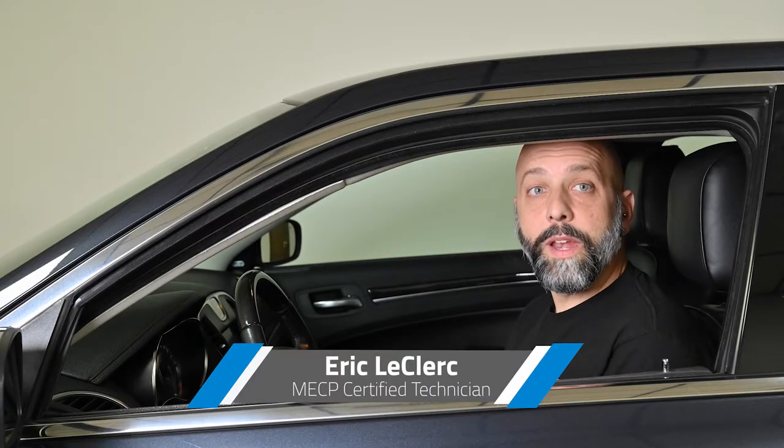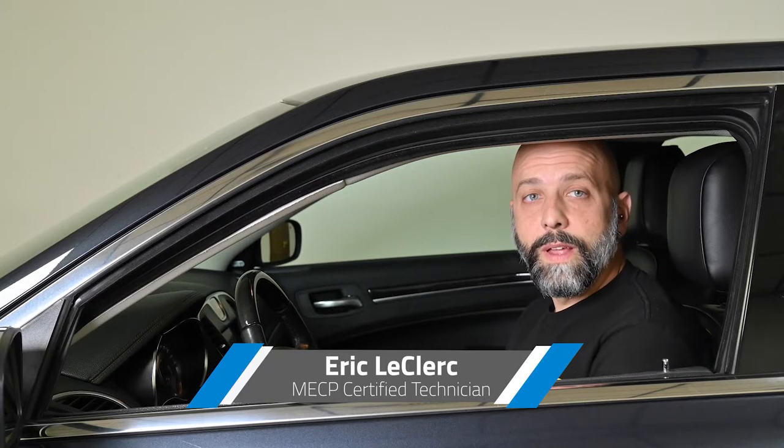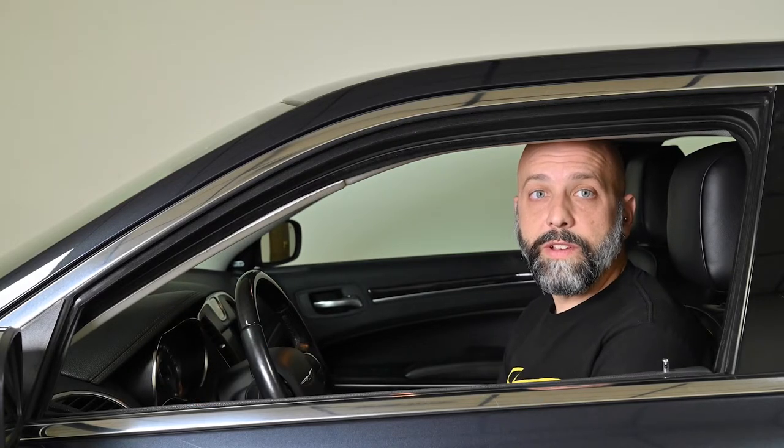Hi, I'm Eric LeClaire, back with another technology upgrade for your vehicle. Today, we're going to be using our plug-and-play integration kit to integrate the Stinger Heighten multimedia infotainment system into this Chrysler 300.